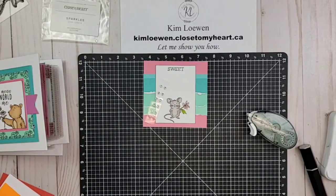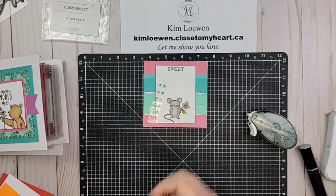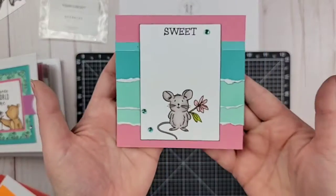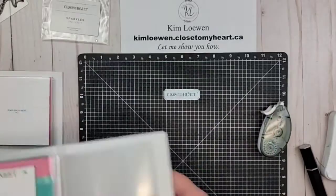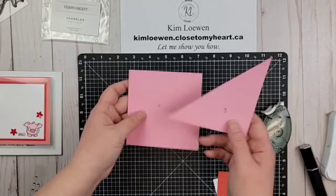When you paper tear, you're going to tear towards yourself so that you get that white core — Close to My Heart papers are white core. I'm coloring in three gems with the darkest shade of the green turquoise. The clear sparkles are fantastic for just being able to dress up a page and make it match what you are using with the alcohol markers.